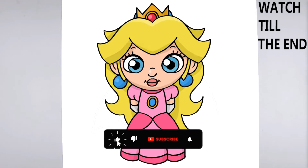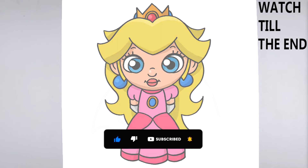Hello friends! Today we're going to learn how to draw. To get started, let's gather all the materials we need.